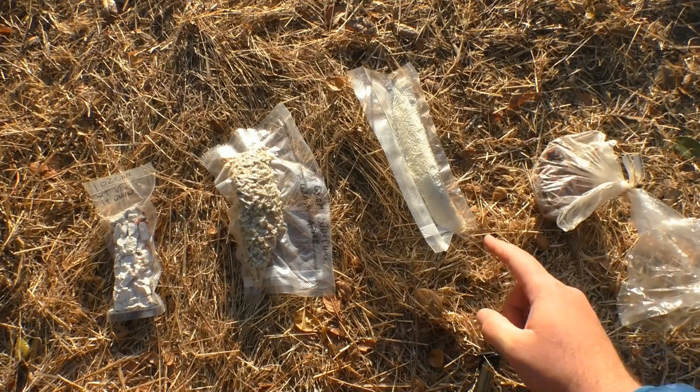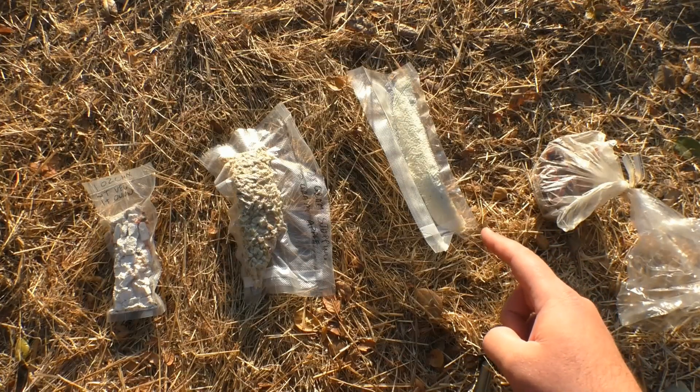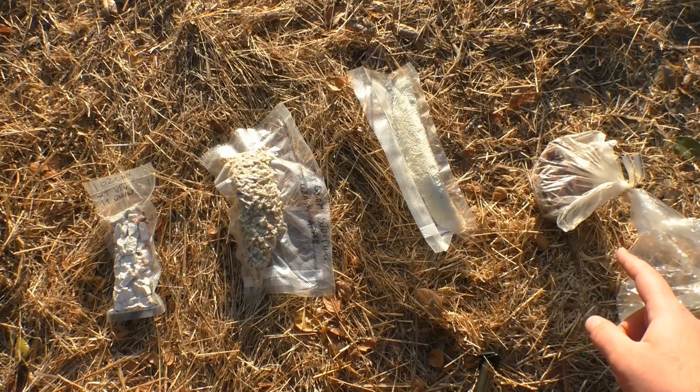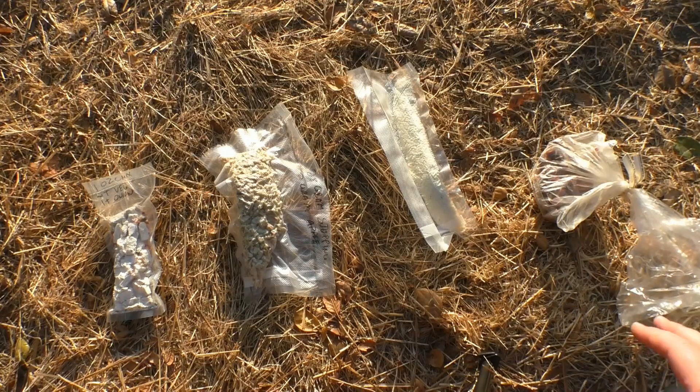Over here I have one 28-ounce serving of butter-and-herb-style mashed potatoes. And finally, I have my bag of dried cranberries. I'm going to throw a few of those in so you get the whole deal.